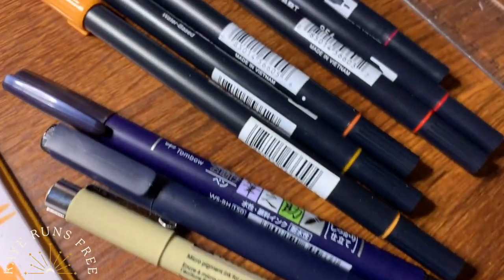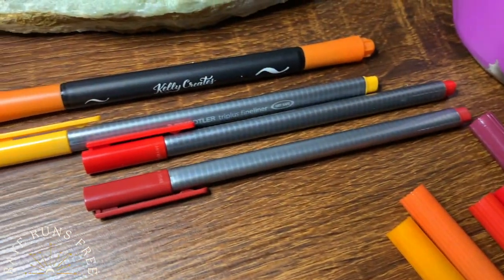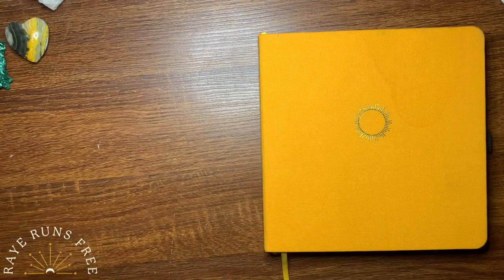These are all of the supplies that I'm using in this video. I'm going to have everything in the description box below along with the specific colors.